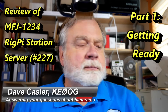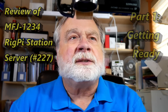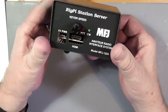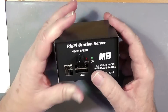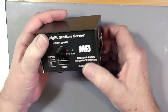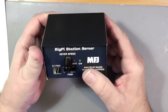Today we're going to talk about the long-anticipated RigPi. This is a station server that's been put out by MFJ. They sent it to me back in July, the 10th of July. It's called a RigPi because it's an item to connect your radio with the internet using a server. In computer jargon, this actually counts as a server — a remote computer that you log into via web browser or something like that.